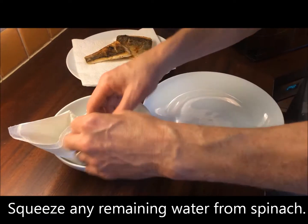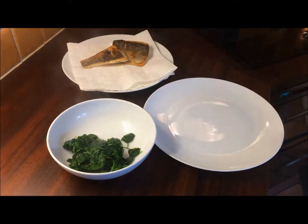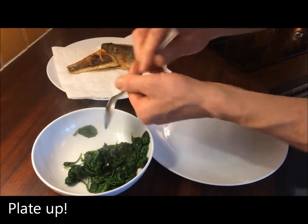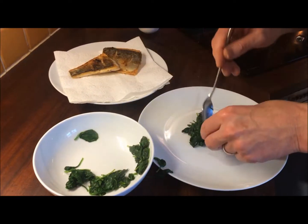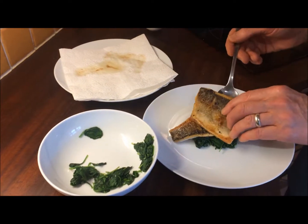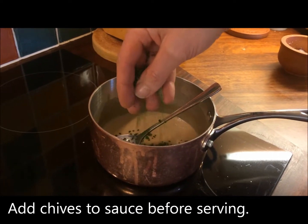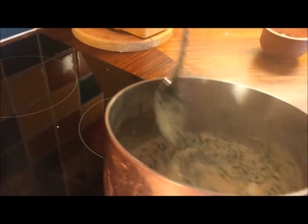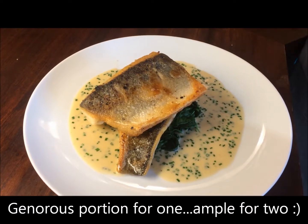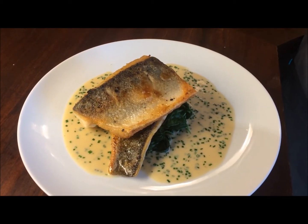I'm now ready to serve. I'm just going to give my spinach a little dab — you can see the moisture coming out of it and I don't really want that on the plate. I'm going to take my spinach, just another little pinch of salt, and place it in the middle of the plate. I'm going to take my beautiful pan-fried sea bass and place it just on top. Last job — a nice pinch of my chives stirred into the sauce and over to the plate. So here we have our beautiful pan-fried sea bass, little white wine sauce served with chives and some wilted spinach. I've been generous with the sauce, but there's more than enough for two portions with some left in the pan for the next piece of bass.